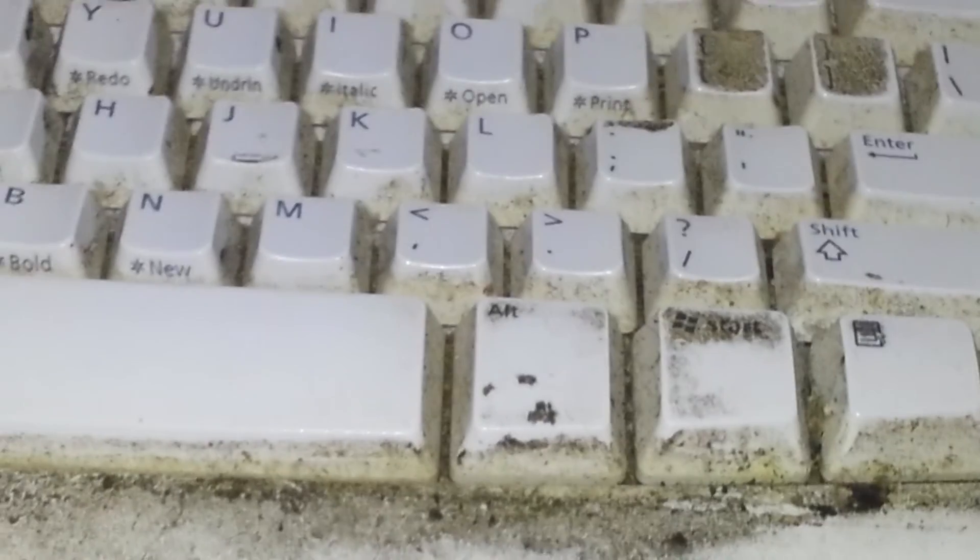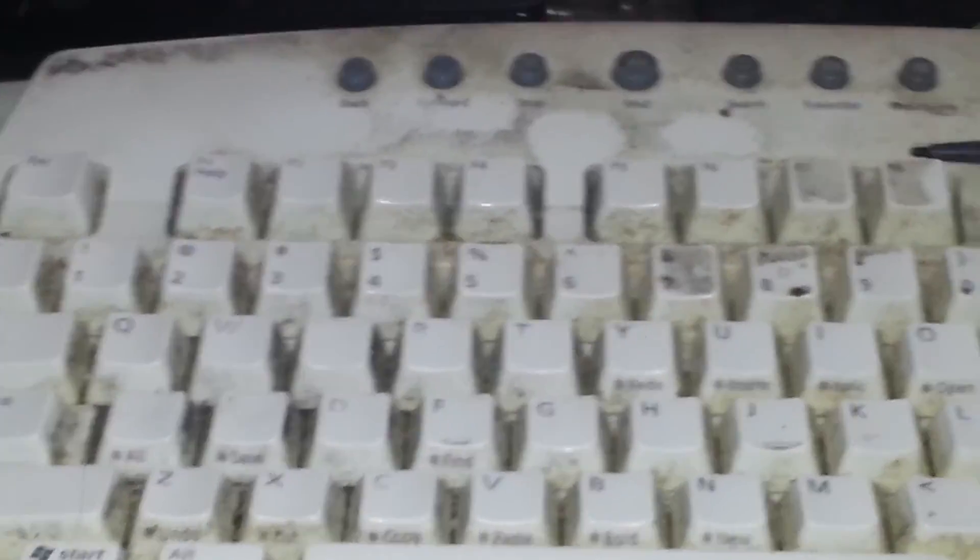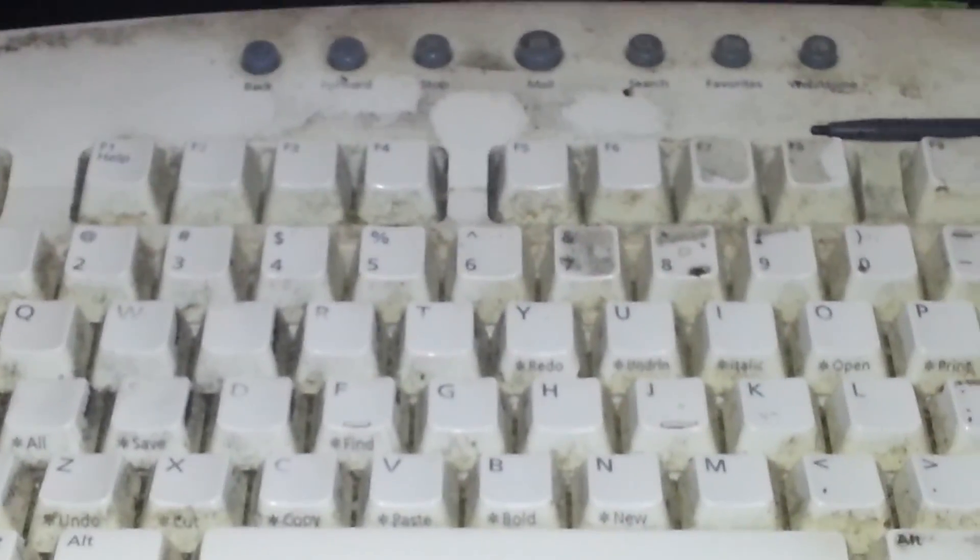So there it is — the world's dirtiest keyboard. Another day I'll get some goop and I'll clean it, or try to clean it and see what happens. So that was fun, eh? Just a quick fun video for y'all to enjoy. Later! Bye-bye.